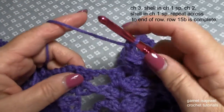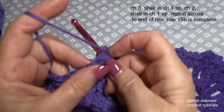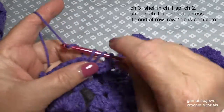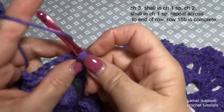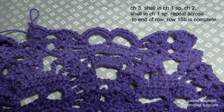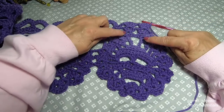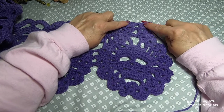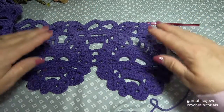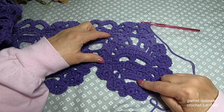Chain two, and shell into the next chain one space. Repeat that across until you get to the end of the row. This is what that row will look like — our shells going up, now they're going to start to form out, our face here is almost done, and this row we will start the chin of a new face.